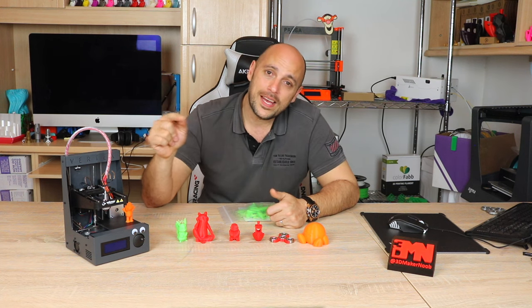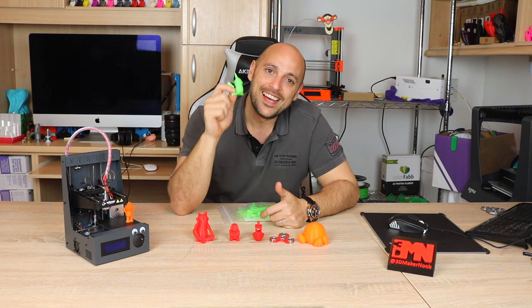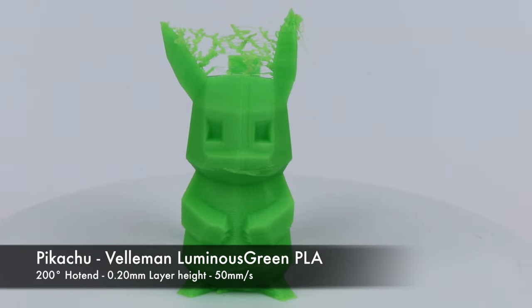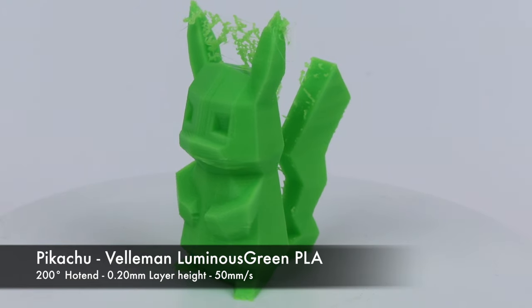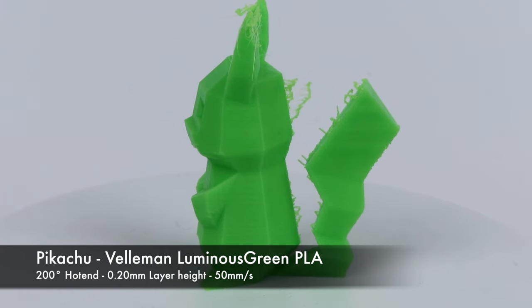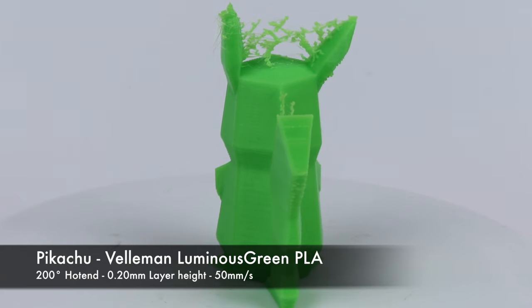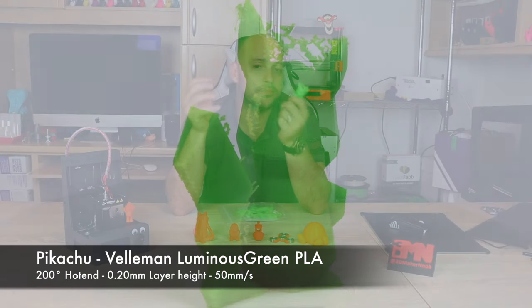I reran Pikachu and the result was finally a complete print. The results were nothing impressive, and that was somewhat expected due to the lack of a part cooling fan. The stringing around the ears was quite insane and the lower part of the face showed heat issues with filament sagging, due to the fact that the PLA was not cooling down quickly enough to counteract the overhang. However, in terms of finish it wasn't half bad, which told me that this printer has potential.